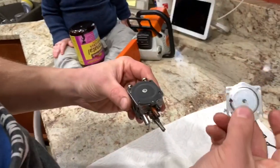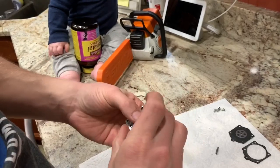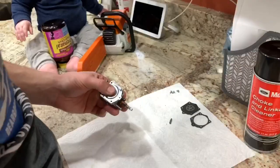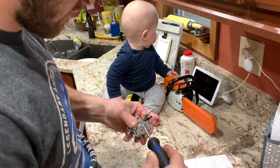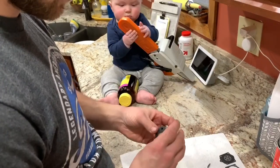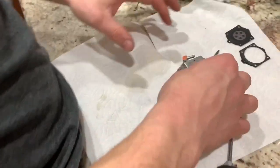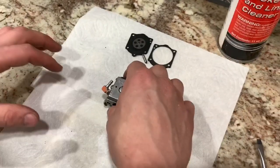All right. Next is the top plate, and then your four screws. We got the four screws in, tightened up good, and that's pretty much that — rebuilt the carb. How to rebuild your Walbro HDB carb.